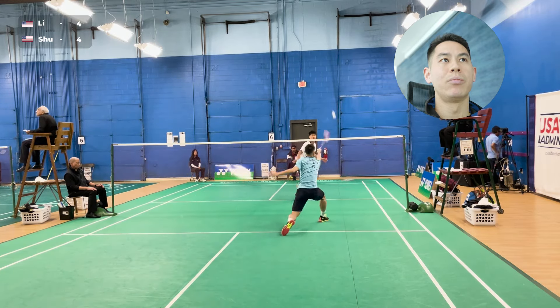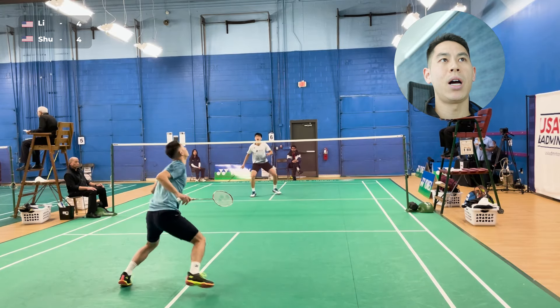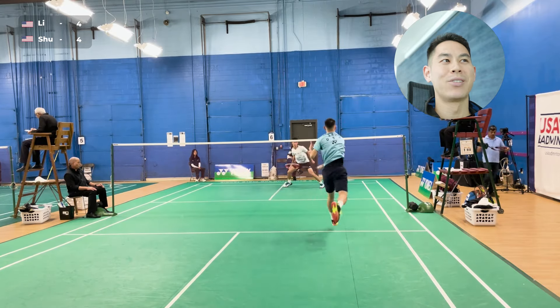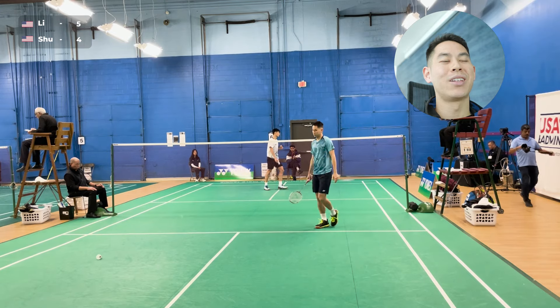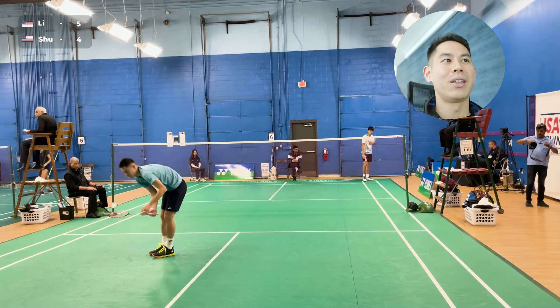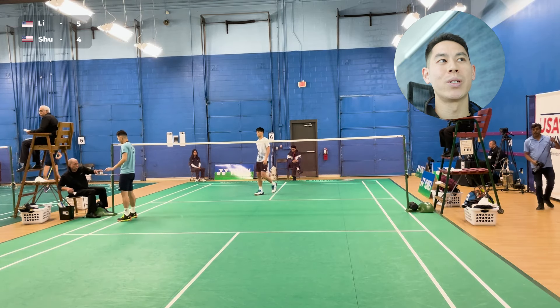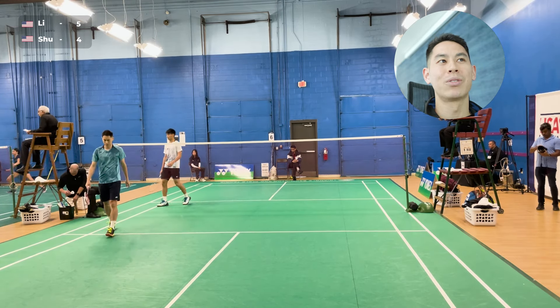Here I'm just trying to keep him moving back and forth. Off of a lift when he puts it down, I give him a block, and there was a good save by him — should have been a point on my end. I went for a huge kill there and thought it was a point, but it went straight to his racket in his forehand, and he was able to save it.